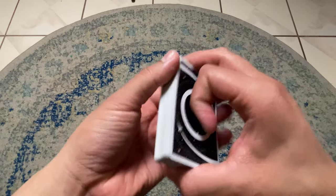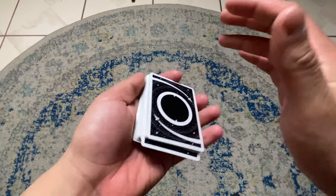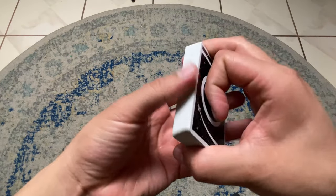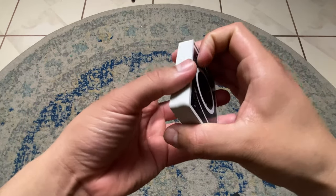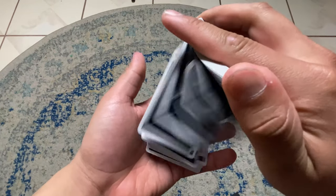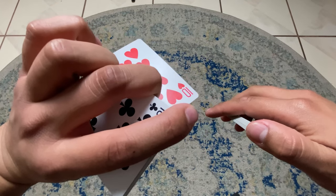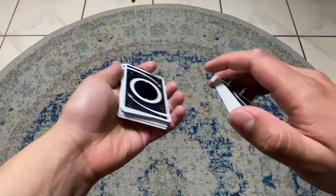The selection is made however you want — it could be a dribble, a riffle, a spread, or you can have them cut. Personally what I like to do is the dribble — so they dribble just like that, they look at their card. In this case it's the ten of hearts, so now they're looking at it.